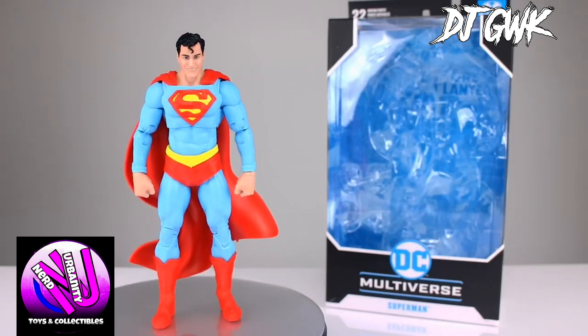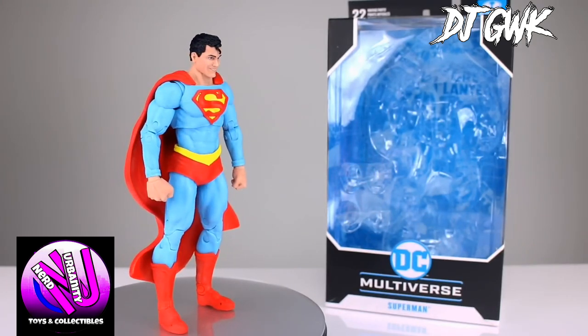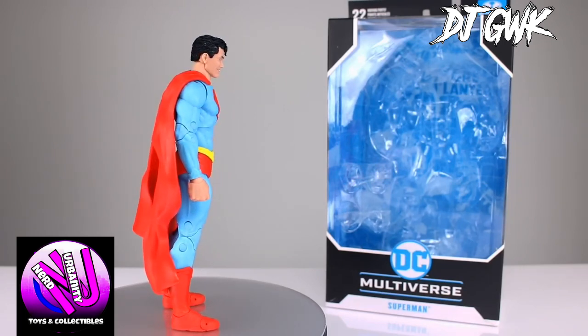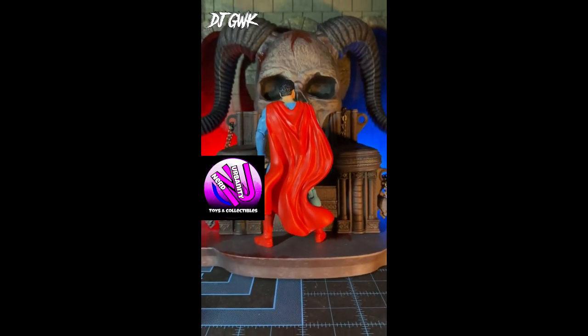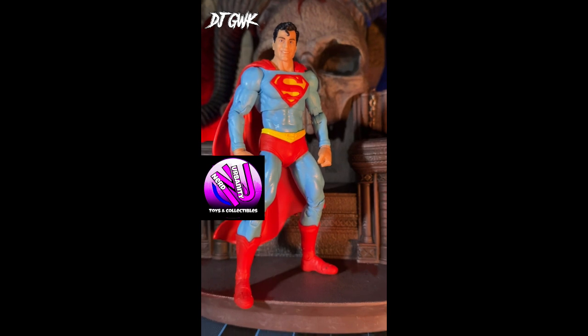This figure really brings Superman to life. The articulation is another strong point. With over 20 points of articulation, you can pose him in countless dynamic stances, whether it's a heroic flight pose or a powerful landing. He's sturdy enough to hold the complex poses without falling over, which is a huge plus for displaying.